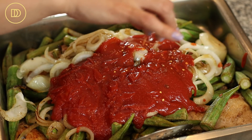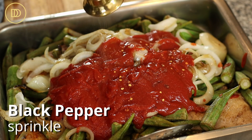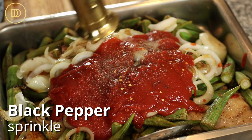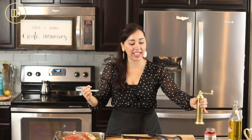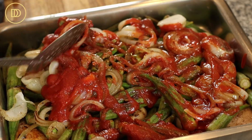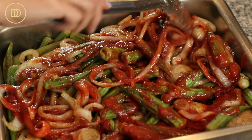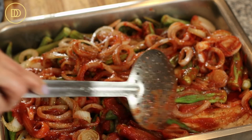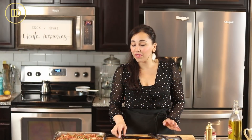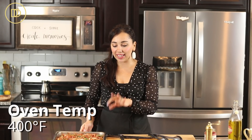I'm going to add a pinch of crushed red pepper flakes because I do like the heat, and some more black pepper. I'm not going to add any liquid because the chicken is going to release its own liquid and the okra will too. I'm just going to mix everything together so the vegetables are coated in the sauce.